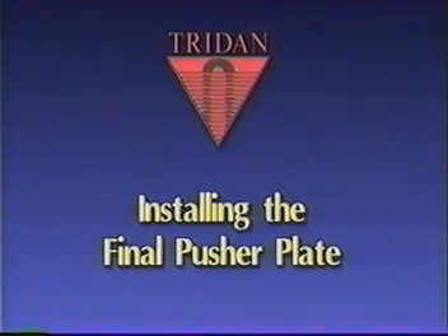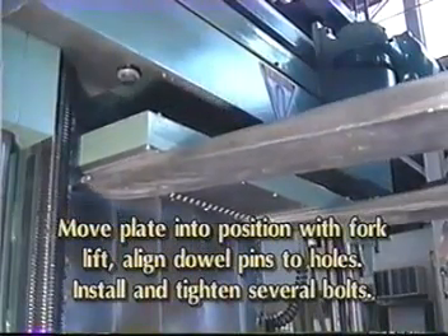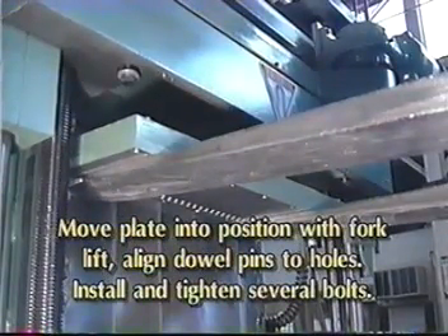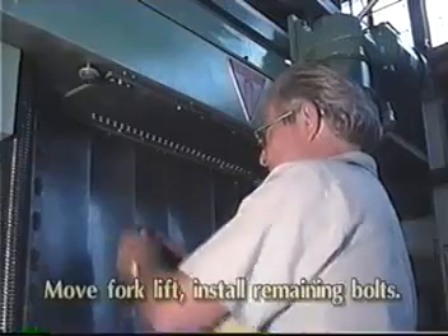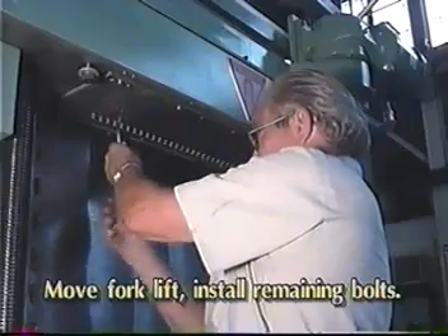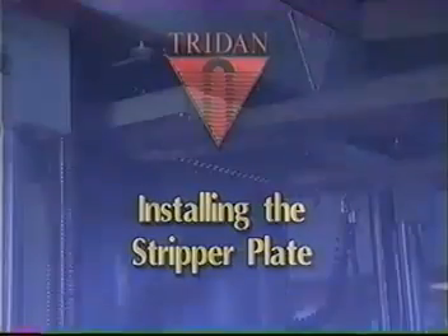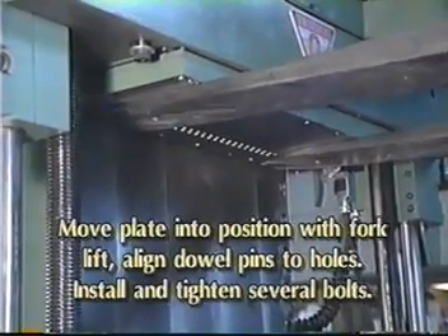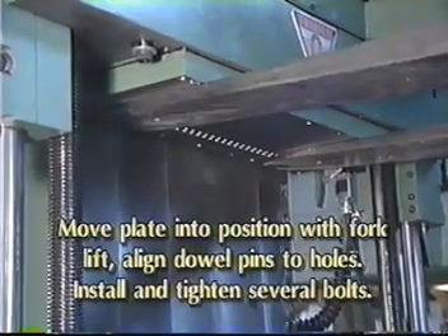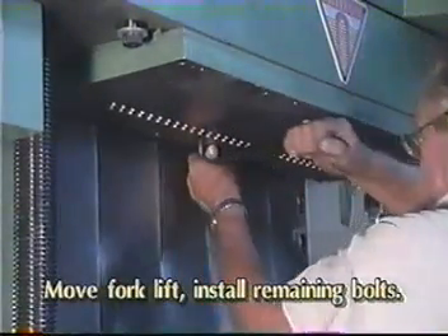Installing the final pusher plate: move the final pusher plate into position with a forklift. Align the dowel pins to the alignment holes. Install several bolts and tighten, then move the forklift away and install the remaining bolts. Installing the stripper plate: move the plate into position with a forklift. Align the dowel pins with the alignment holes, install several bolts, move the forklift away, and install the remaining bolts.